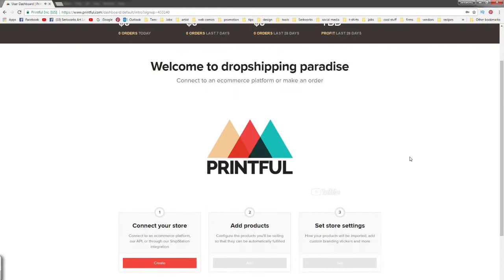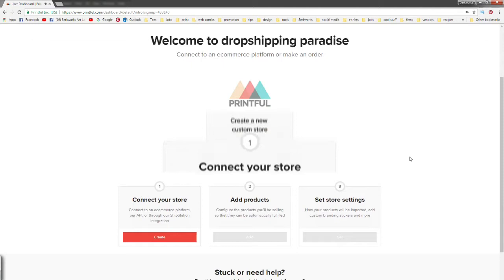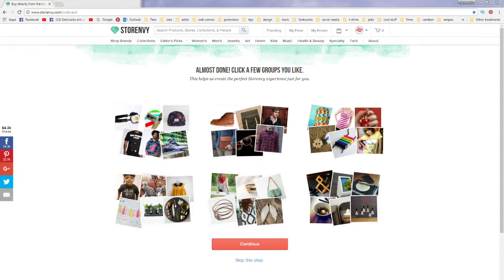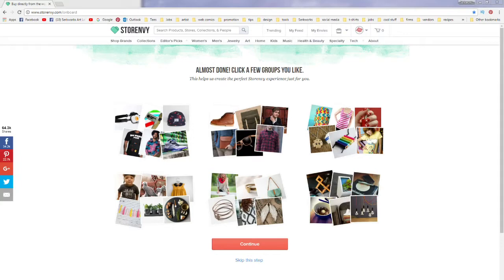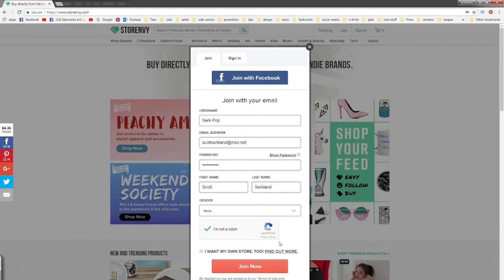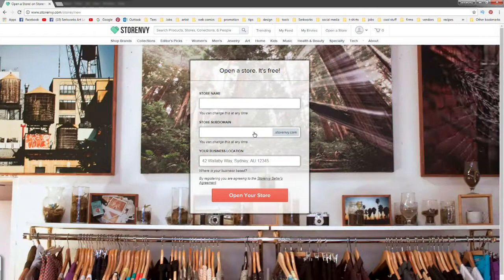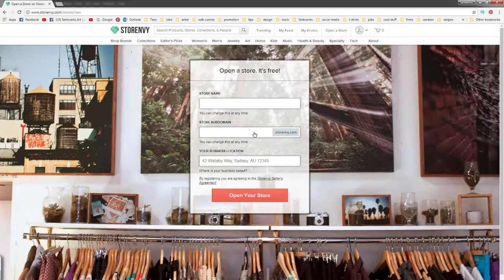We don't have a store yet, so we have to create one. We're going to open up another tab — leave the Printful one open — and open Store Envy. Links to both sites are in the description, but it's basically storeenvy.com and printful.com. At Store Envy we're going to click the Join link and fill in our information, just like we did for Printful, then click Join Now. That brings us to a page where we go to 'Open a Store,' click that icon, fill out more information, and open our store.